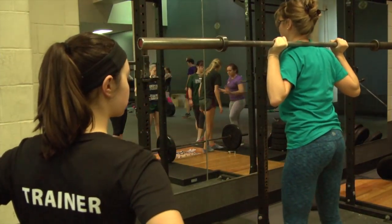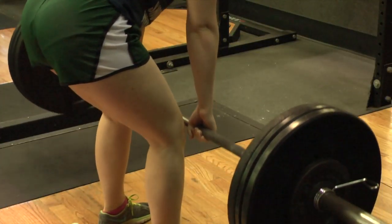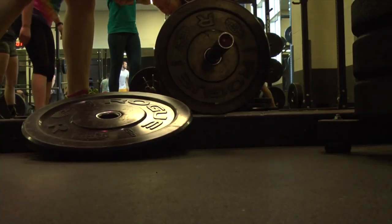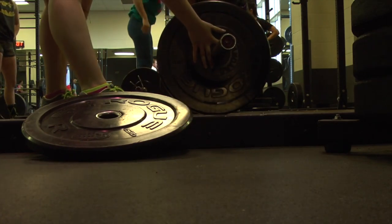Bobcat Barbells is a weight training program exclusively for women at the Ping Recreation Center. Groups of girls meet throughout the week to practice technique and improve their weightlifting. Joe Chilero, the assistant director of Fitness for Campus Recreation, created the program to make women more comfortable in the weight room.